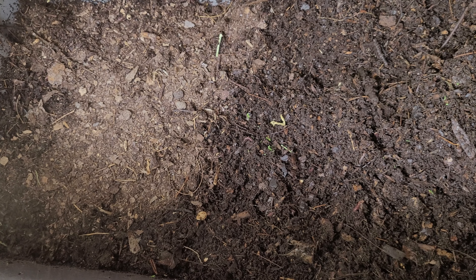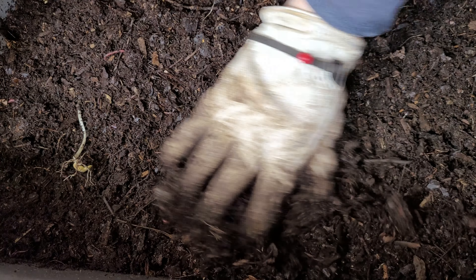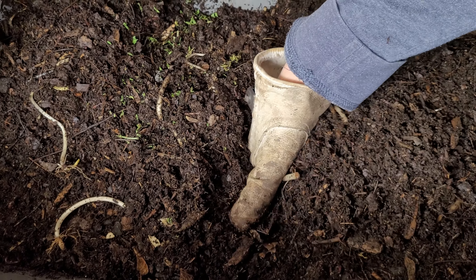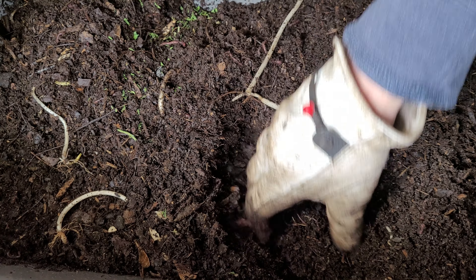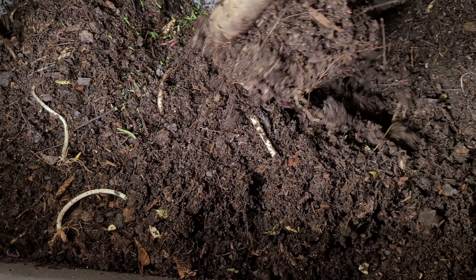I'm also going to add some more crushed-up leaves — these are pretty dry too, so I'll wet this material down as well. Then I'll lightly cover all of this so all the worms have easy access to it. Let's check on the center real quick — I want to fluff up this bin a little bit. As I'm doing that, I'm checking on the worms. There are a lot of immature worms in here, but since I'm finding cocoons, I know that mature worms are finding each other and doing their thing.